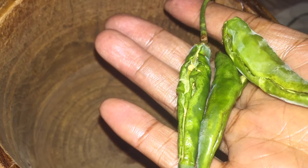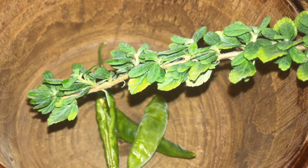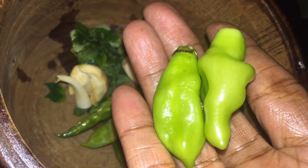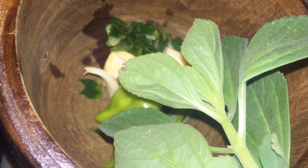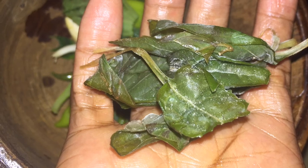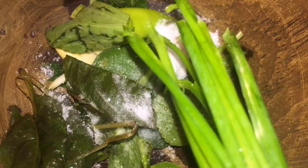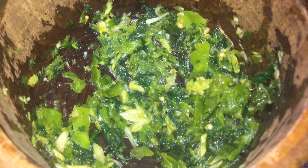Now let's make some seasoning. I'm going to mash up some chili peppers, some thyme, some small thyme, and I'm going to use some garlic and some freshly picked piment. All of the seasonings are from my garden except the garlic. I also have another type of thyme, some basil from my refrigerator, one teaspoon of salt, saib, and celery, and I'm going to mince that well.